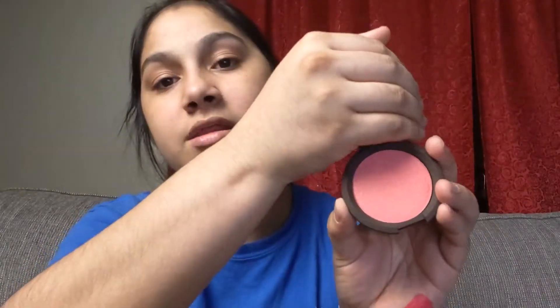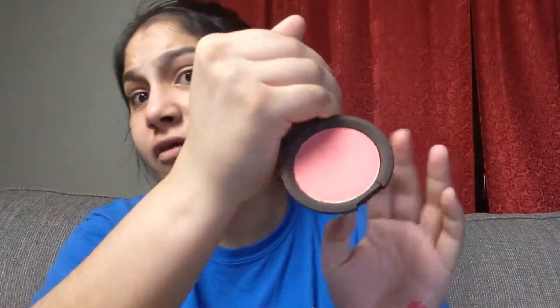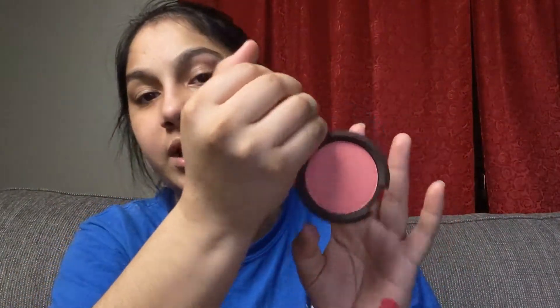Next, we got this Becca Cosmetics product — this is actually my first Becca product. I've never had anything Becca before. This is the Luminous Blush in Snapdragon. I know people love these and I'm excited to try it. This is a very, very, very pink blush.